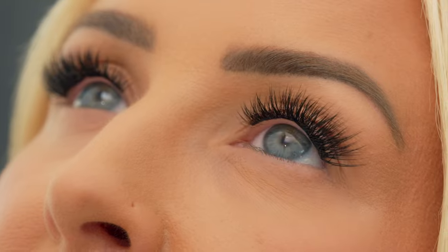A cool thing about Lashify is that you can use our lashes to elongate your eye, to open your eye. You can literally alter your eye shape with just lashes. So today I'm going to use lashes to create this elongated winged lash look.